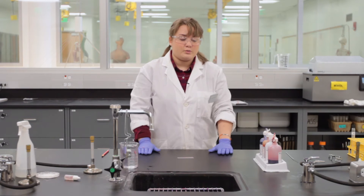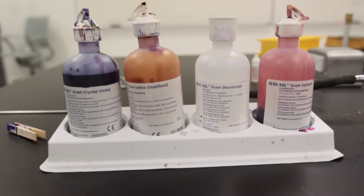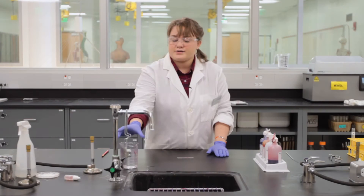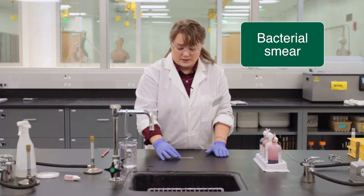What you want to do first is find your stains: we should have crystal violet, iodine, ethyl alcohol, and safranin. You also want some water handy and you should have your bacterial smear.